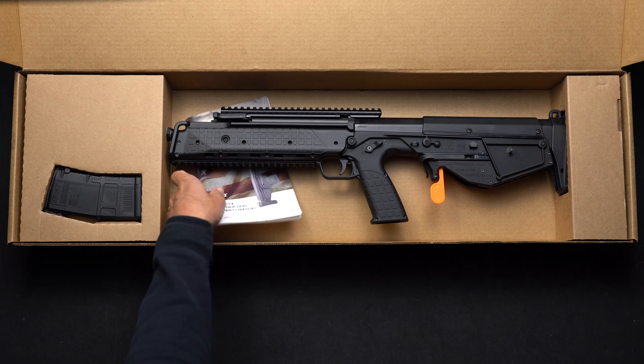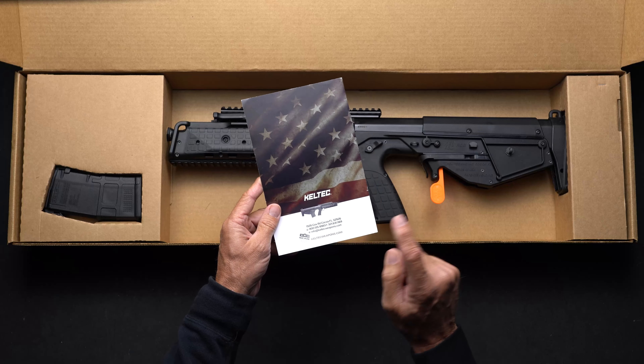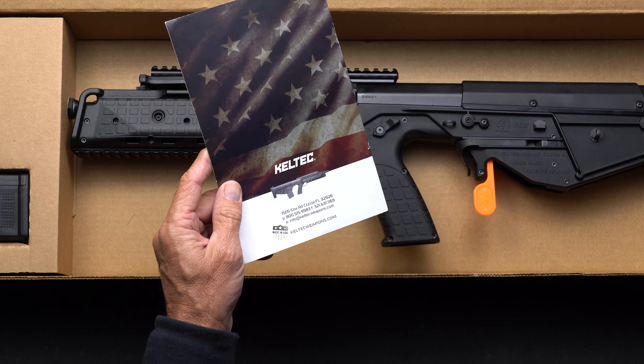The most important part of this is your RDB manual. Read this, get to know it really well. If you have any questions about your RDB and they're not answered in the manual, you can always contact us. Our information is on the back of the manual with our phone number and email address.